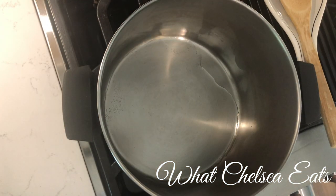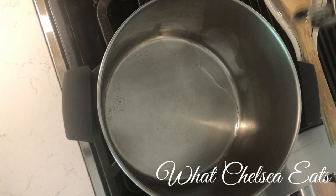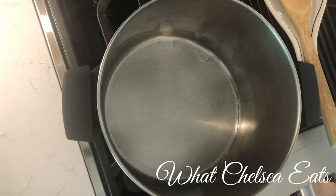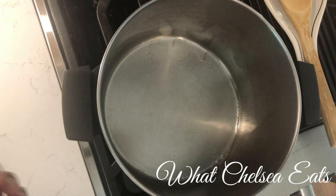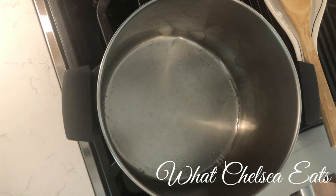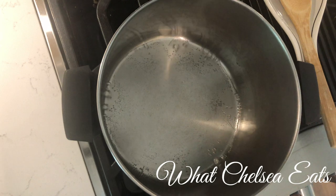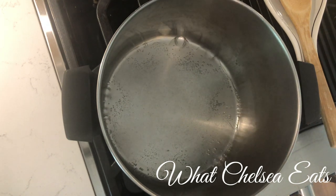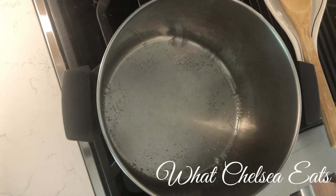Here is the cooking process. As you can see, I have put a little bit of water in the pan so we can sauté our vegetables. Everybody's always asking me how do you cook without oil — this is how. You can use vegetable broth, carrot juice, tomato juice, celery juice, or whatever juice or vegetable broth you have on hand. But most of the time I use water so I can season it the way I want.